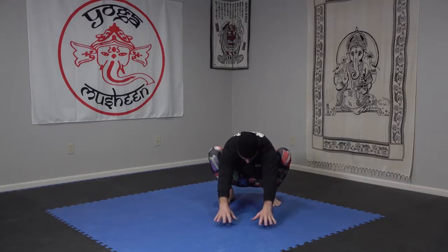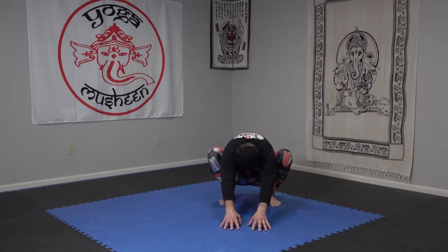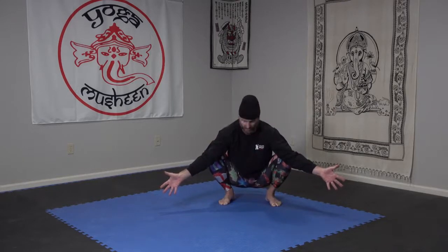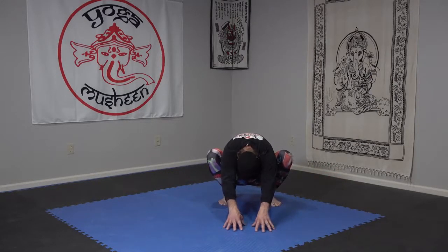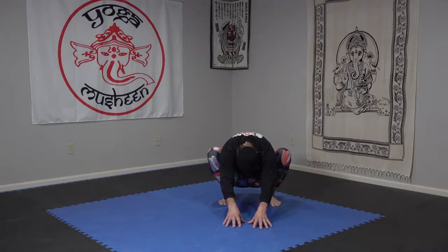We're going to exhale, reach forward, round as far as we can, separate the scapula, pull back. Inhale and try to arch — this is hard because of where our pelvis is stuck on our thighs. Exhale round, inhale arch. I like to use my arms to push on my shins and knees to get a little arch — it's just barely an arch but the same activation of the muscles. Exhale round, head is down. Inhale arch, one more. Exhale round, tucking the tailbone, dropping the head, separating the scapulae. Inhale arch, palms forward, push into those knees, and now relax.